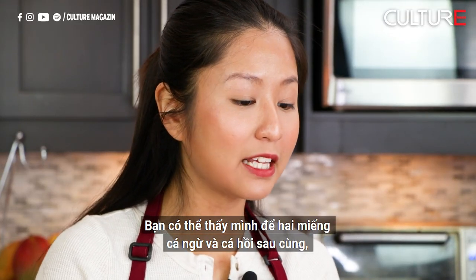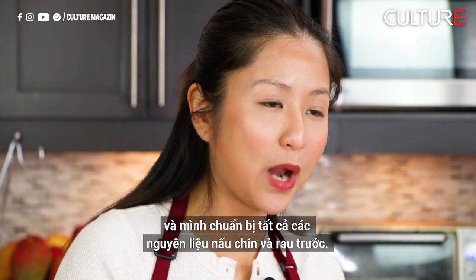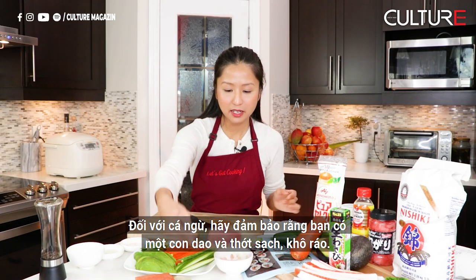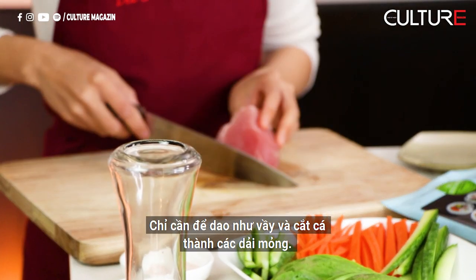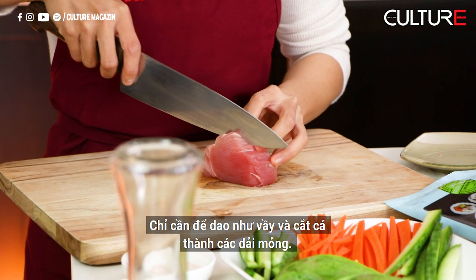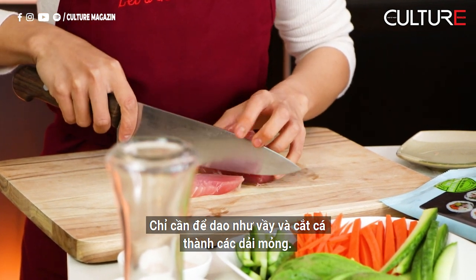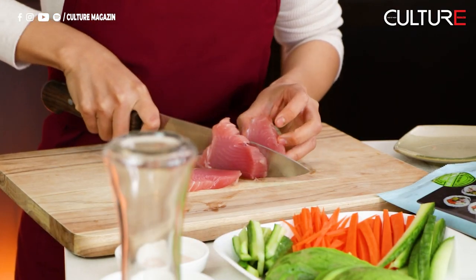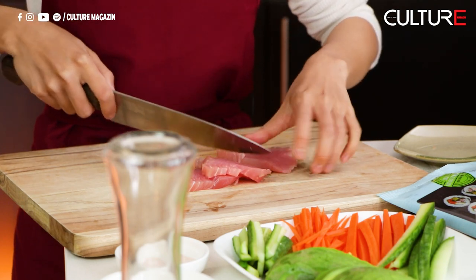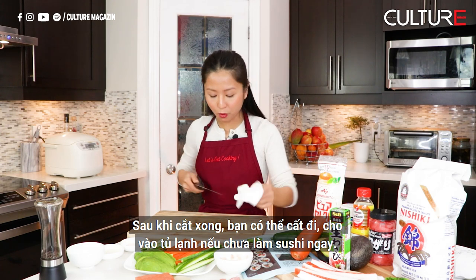I leave the two pieces of tuna and salmon for last, and prep all the cooked ingredients and vegetables first. For the tuna, make sure you have a clean knife and cutting board — nice and dry. Just go down to the fish and cut it into thin strips. After you finish cutting it, you can put it away in the fridge if you're not doing the roll right away.